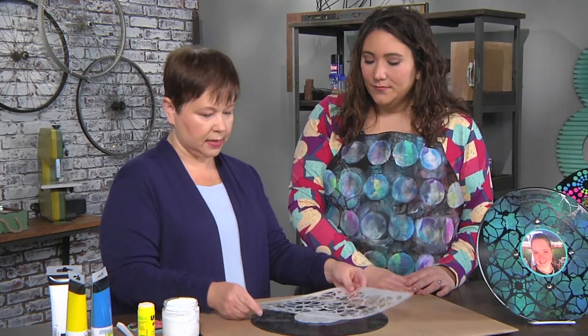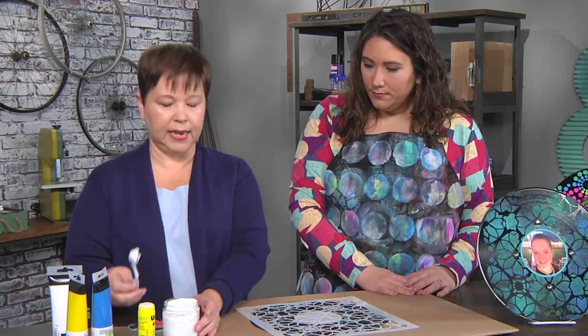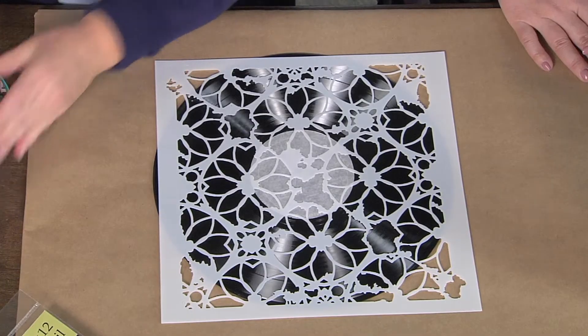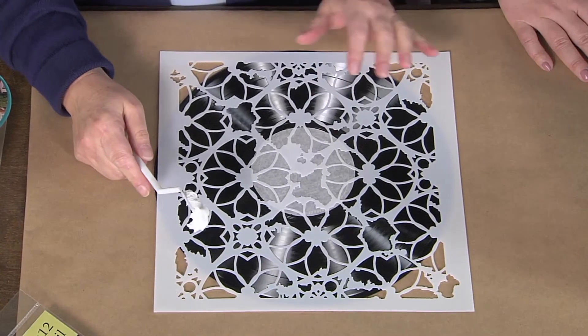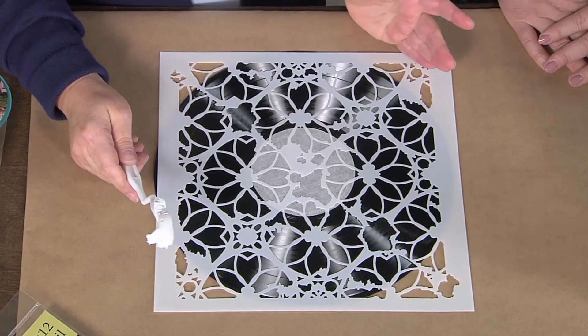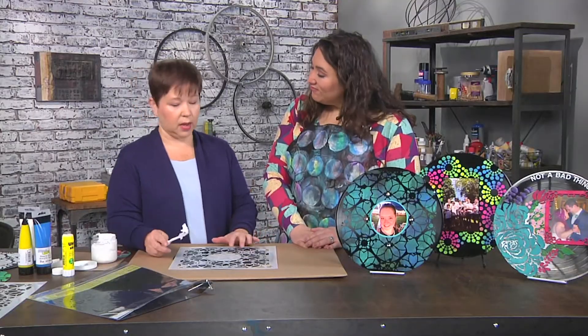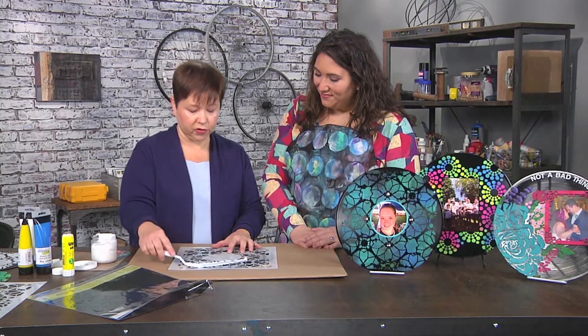Then you just place the stencil on your record and take the modeling paste. You're using a white modeling paste. Could you use any color, or are you specifically using white for a reason? You can use any color you want — you can use black. If you use black, the colors end up being a little more richer.